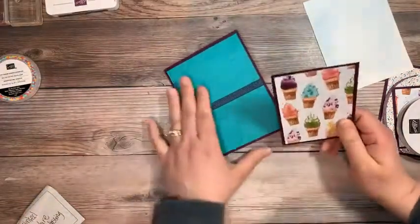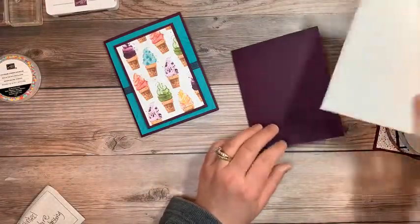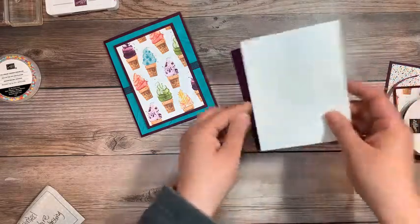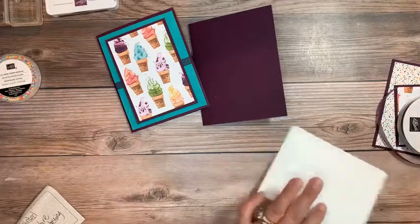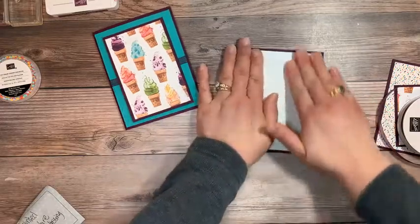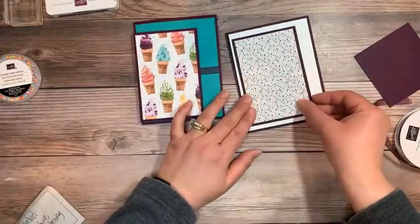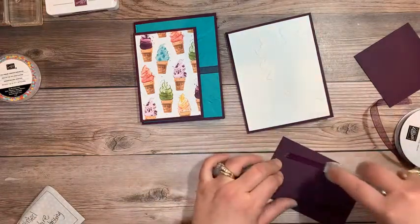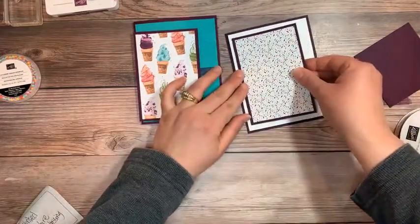Let's get the rest of this card ready. For this card, what I'm going to do is put my Basic White to the base. I'm not going to put the ribbon on this one — I'm going to put the ribbon around my square. I'm going to take the same cut and size piece and put it to the left side of the card. Let's go to the left side and next we're going to work with our square.